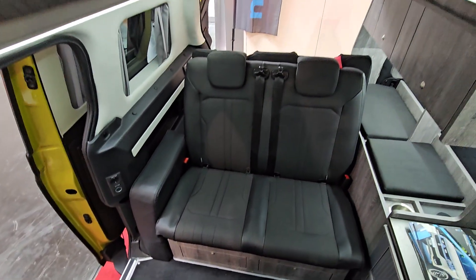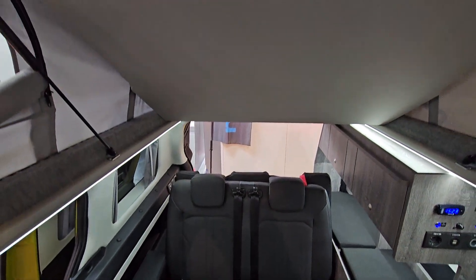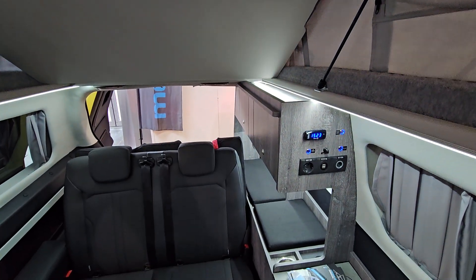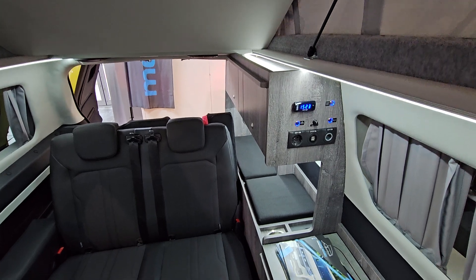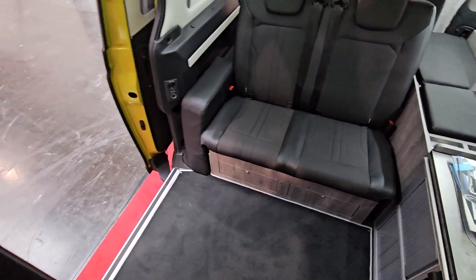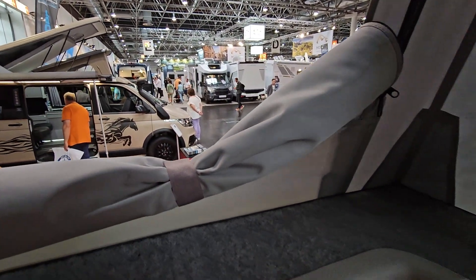There's already one with a bed, but this is the first one with a tent in the roof. Obviously this is just a prototype — actually I think it's a study, as they say in German. Is it possible to actually build it? Well, they've certainly put the tent in without any problem whatsoever.